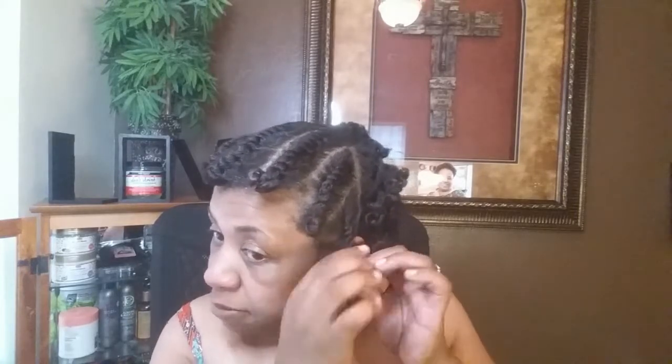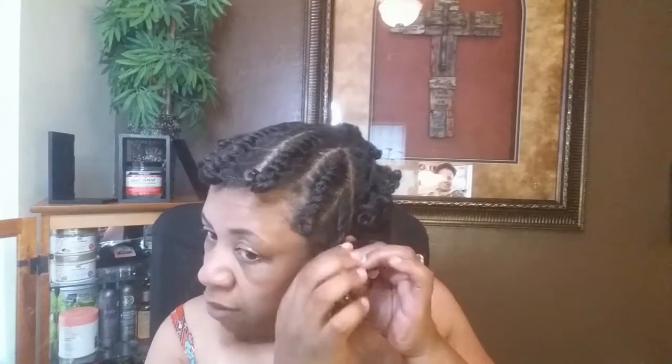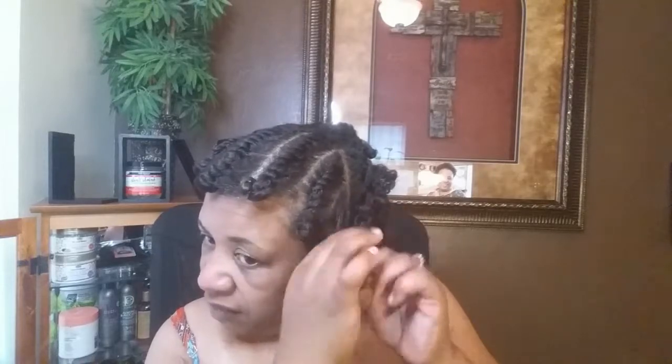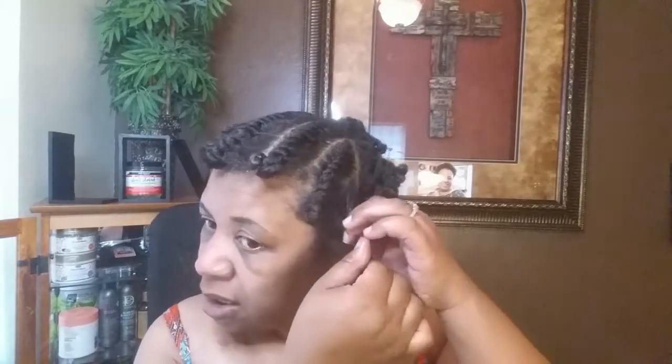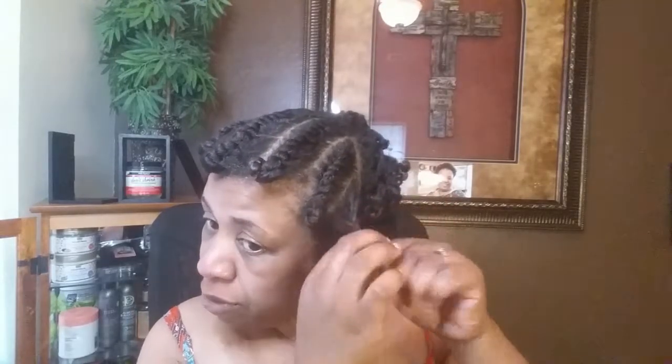Now these are just my flat twists and I have oil already on my hand. I didn't know how the flat twist was going to turn out with the braid, but I am confident — I am natural and I can rock it.